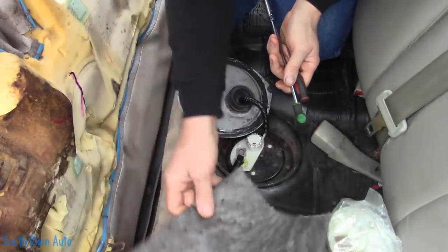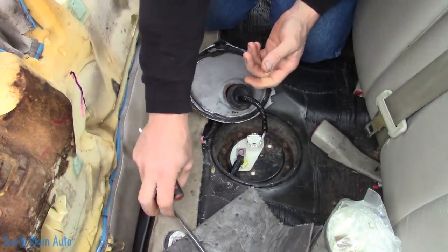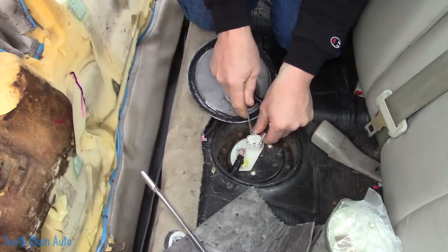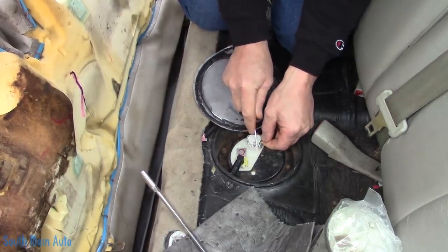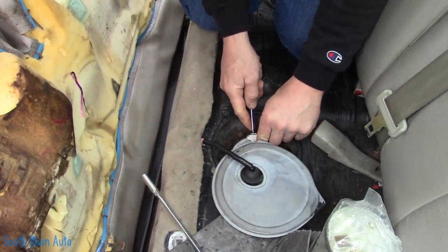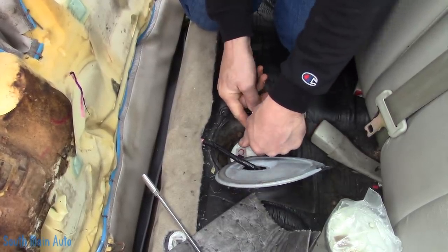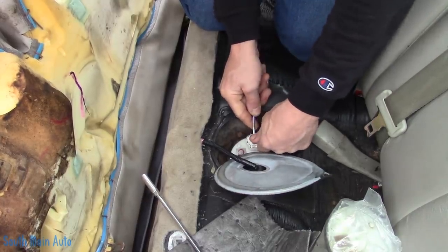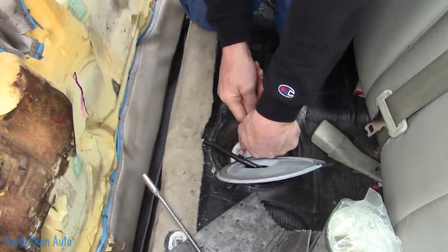Bonus footage — welcome back. So the vehicle left and was brought back; it left on a tow truck and came back on a tow truck. So he's up to tow truck charge number three. They put the eBay special pump in it — of course it is junk.